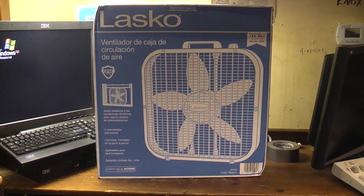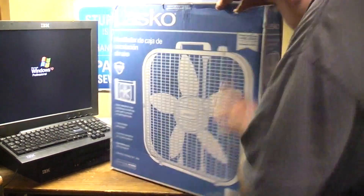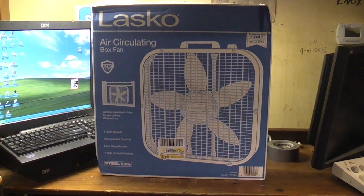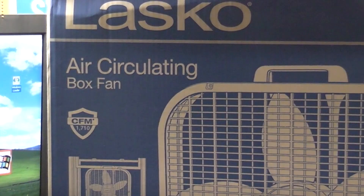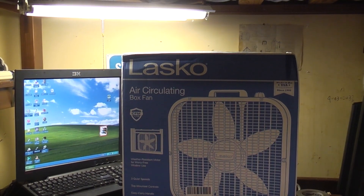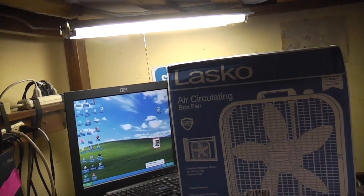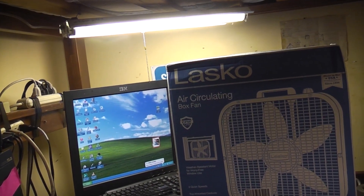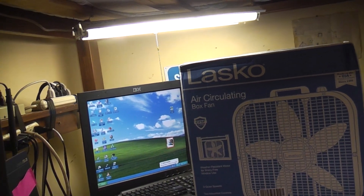So here we have a Lasco Ventilador de Caja de Circulación de Air — oh, this is the wrong side — an air circulating box fan, as opposed to a box fan that does not circulate air, I guess.